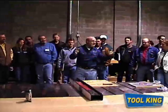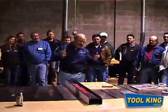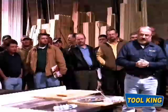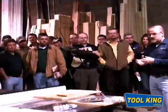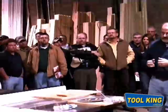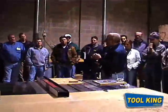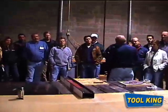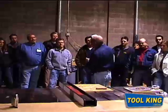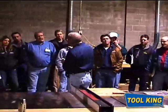I want to thank Alpine for giving me the opportunity to come over and demonstrate the SawStop saw technology. How this saw functions is it works off conductivity. Anything that conducts electricity will cause this saw to fire its brake cartridge — i.e., your skin.